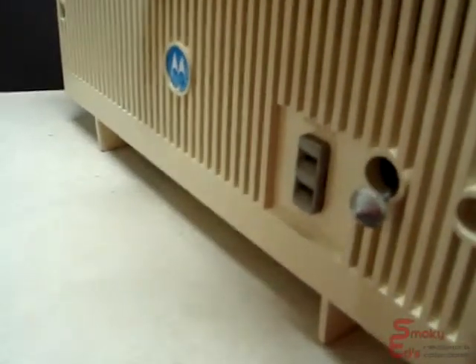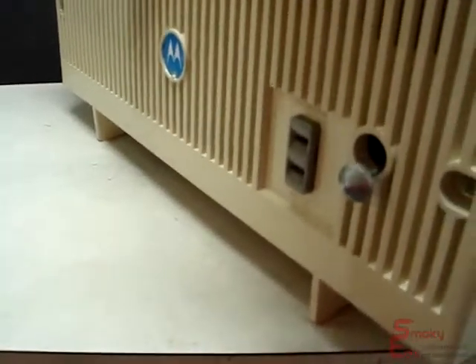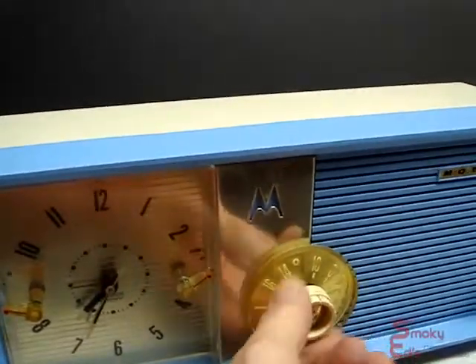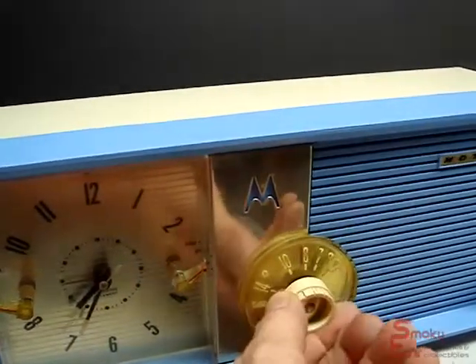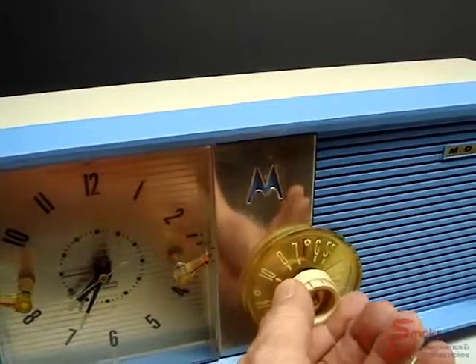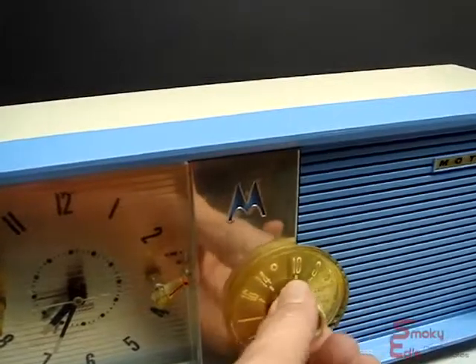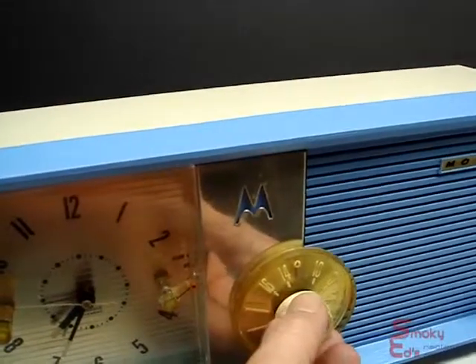It does have the accessory plug in the back. You can plug in a coffee pot or a lamp for the alarm so you can wake up with a pot of coffee. It does have vernier tuning, so you turn it and the dial spins at a slower speed. And if you notice, it does have the Conelrad little triangles on it from the old civil defense days of the Cold War.